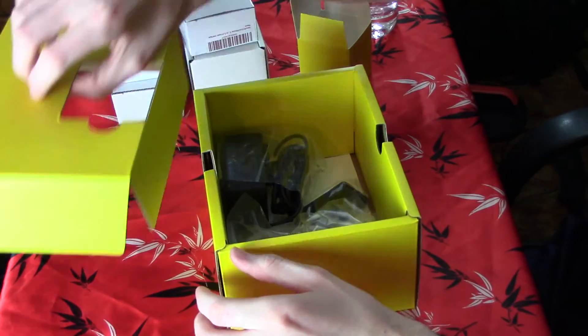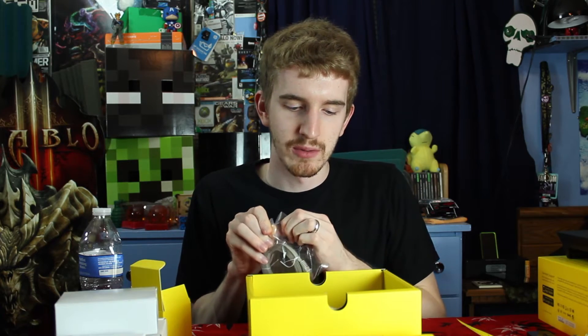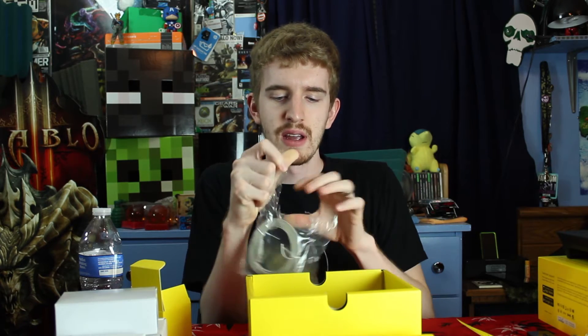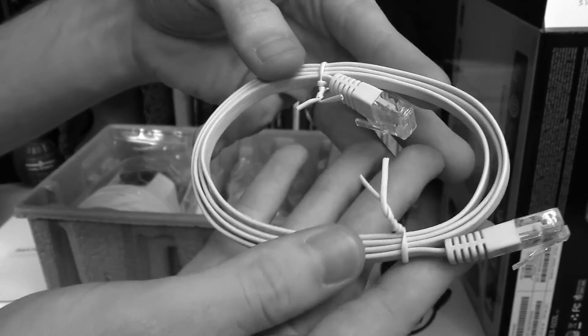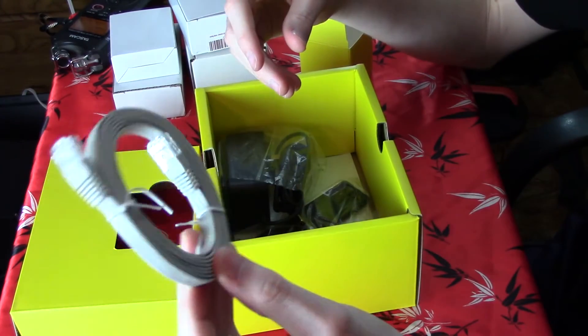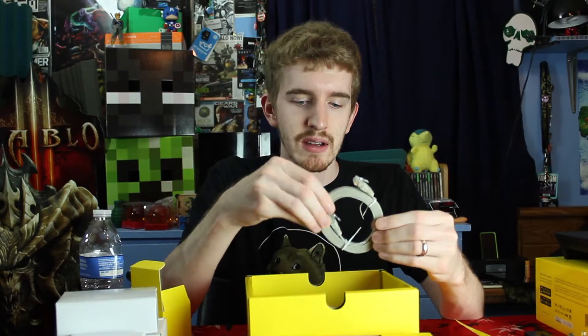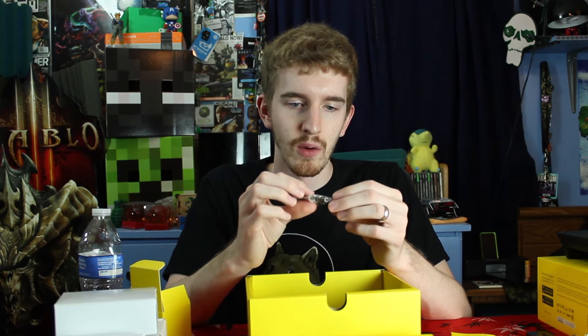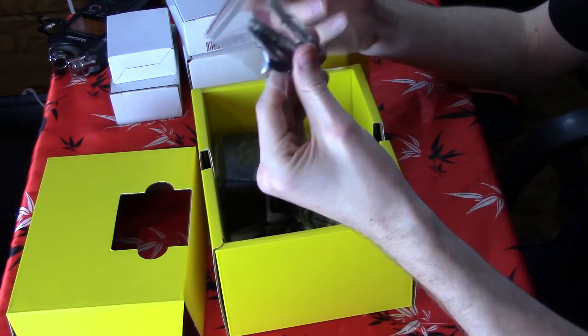Digging further into the box, we find some more accessories. We have a flat ethernet cable, which I want to show off. One of these actually came with my D-Link network camera that I reviewed a while back, and I wish more devices came with these — they're so much easier to manage, they look so much nicer, and they tangle so much less often. Flat ethernet cables are the way to go. It also comes with appropriate mounting hardware for putting it on your wall — wall anchors, screws, and two extra rubber mounting feet to keep it from sliding on surfaces.